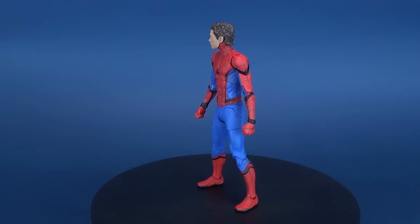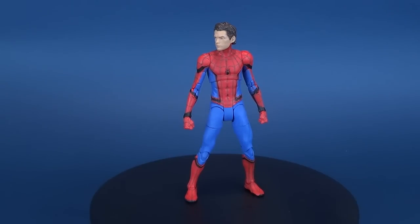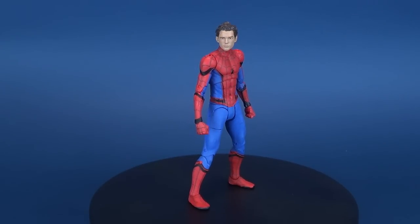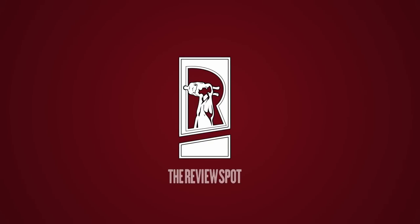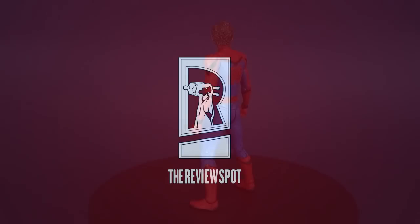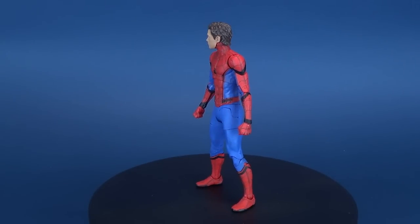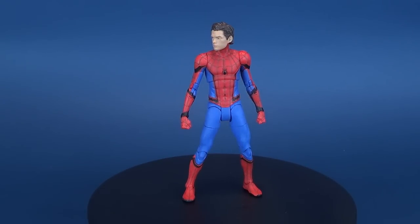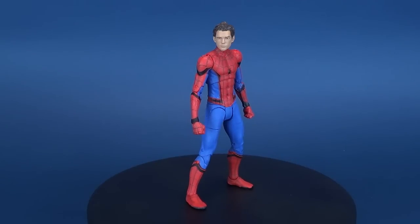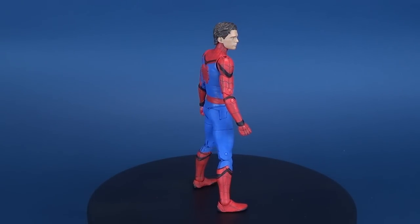Today's review we unmask Spider-Man as we have a look at the Diamond Select Spider-Man Homecoming Spider-Man Special Collector Edition action figure. Thank you to the folks over at Diamond Select for supplying this. This is the unmasked Tom Holland head sculpted Spider-Man from the Disney Store — the Disney Store exclusive Spider-Man Marvel Select figure.